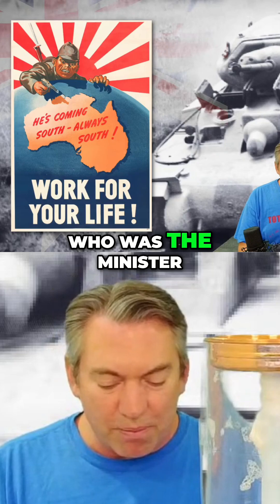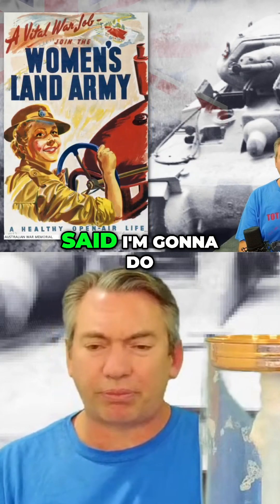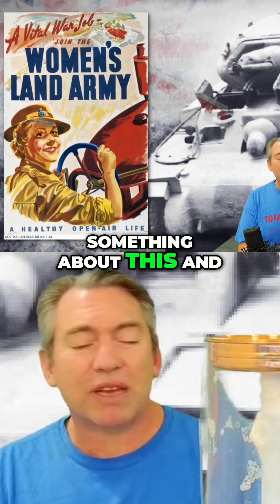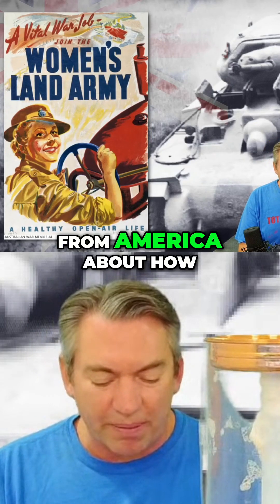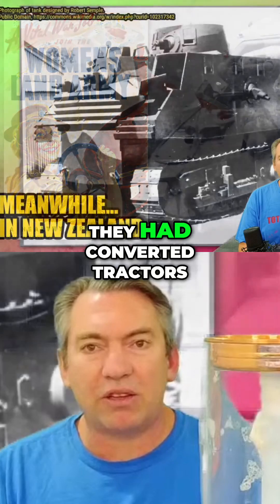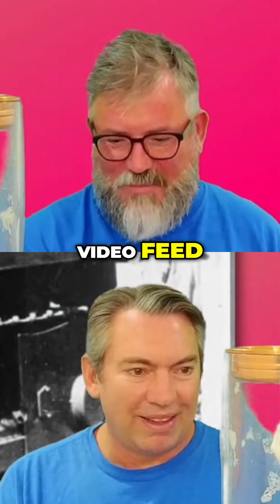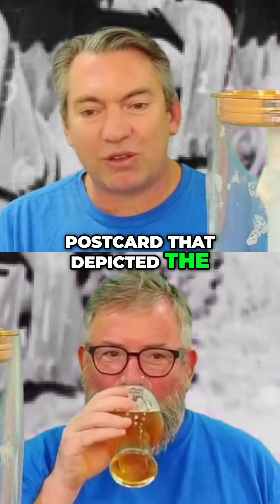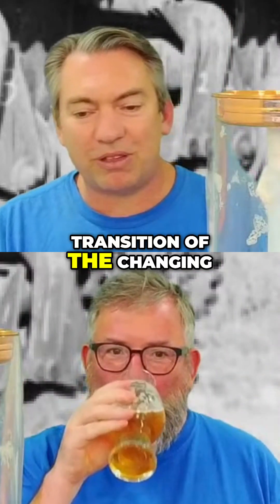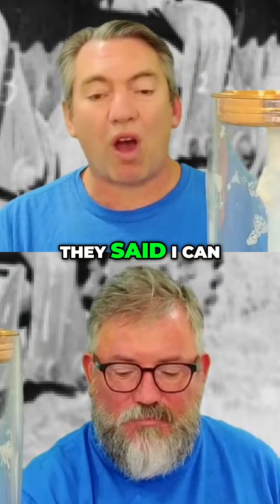So Bob Semple, who was the Minister of Works for New Zealand, said he was going to do something about this. He had a postcard from America about how they had converted tractors into tanks. There's a Bob Semple on the screen for those on the video feed. And from this postcard that depicted the transition of changing a tractor to a tank, they said, 'I can do this.'